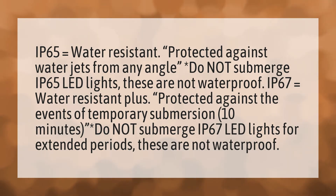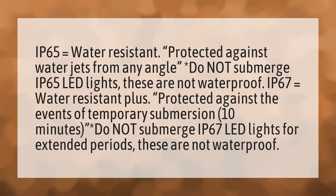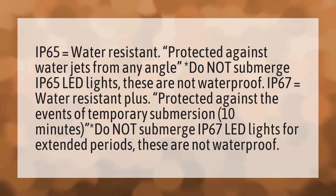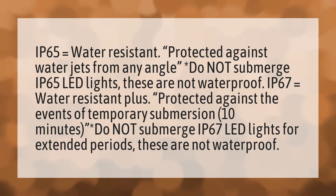IP67 equals water resistant plus — protected against temporary submersion for up to 10 minutes. Asterisk: do not submerge IP67 LED lights for extended periods. These are not waterproof.